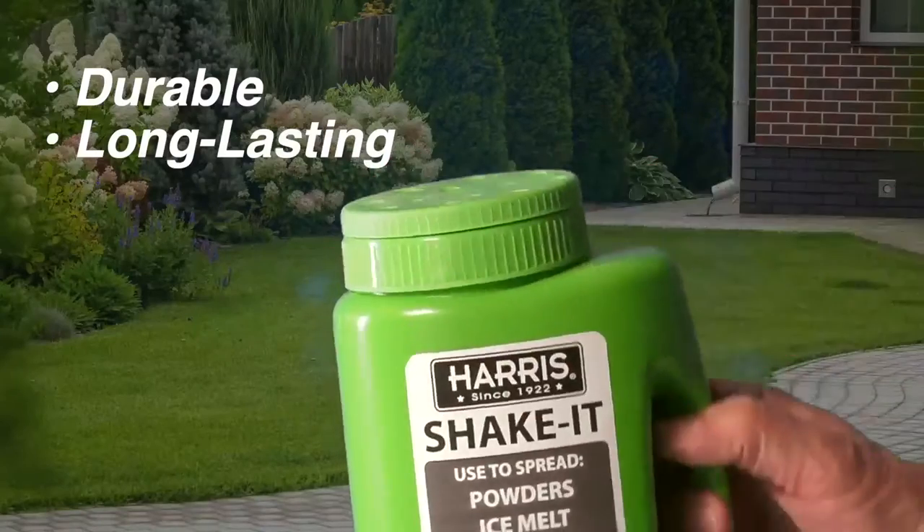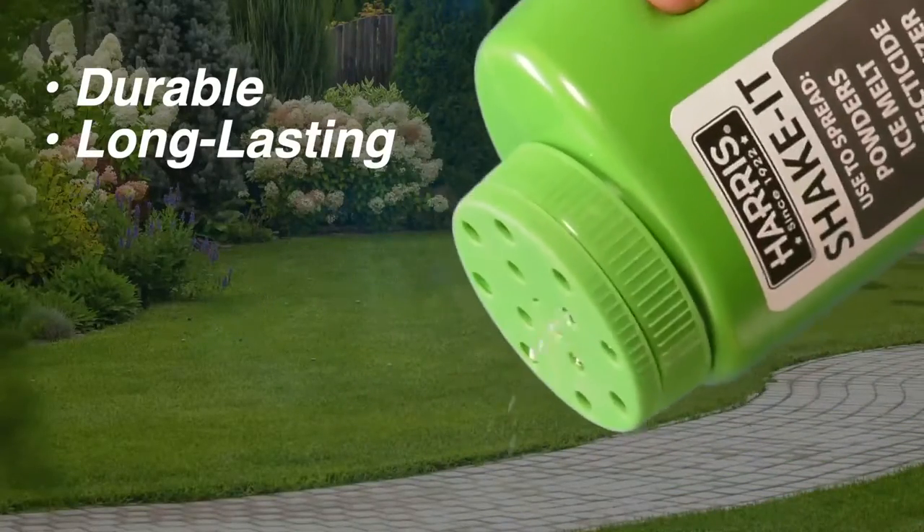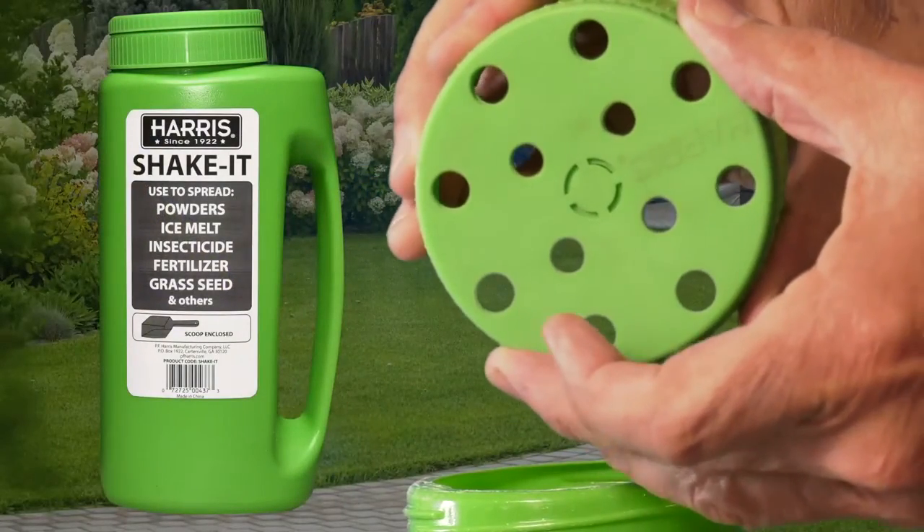Using a thicker grade of plastic than other shakers on the market, the Harris Handy Shaker is durable and long-lasting. It's the easy way to spread diatomaceous earth, salt, fertilizer, seeds, granules, and more.